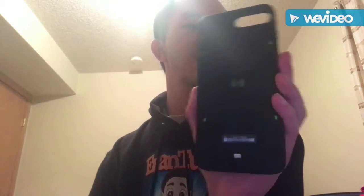Put it back on, just like that. So, this is a pretty cool iPhone recharger case. This is a recharger case for the iPhone.